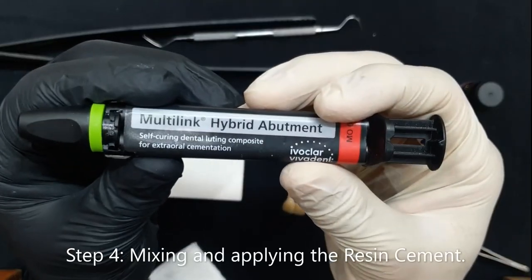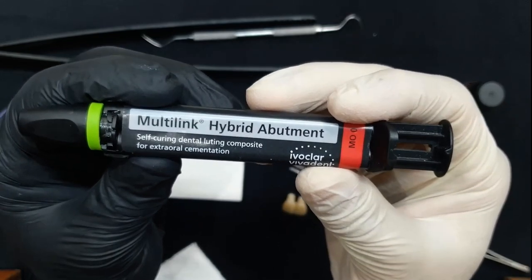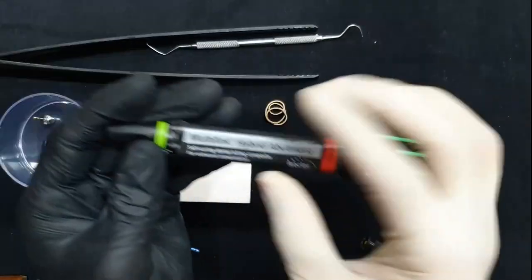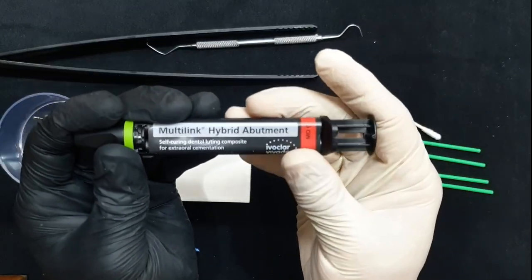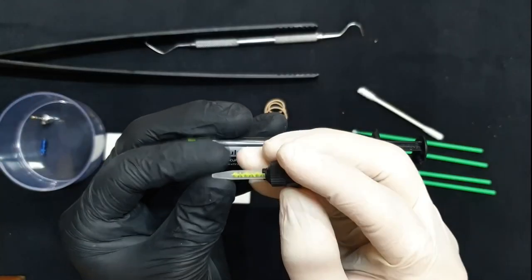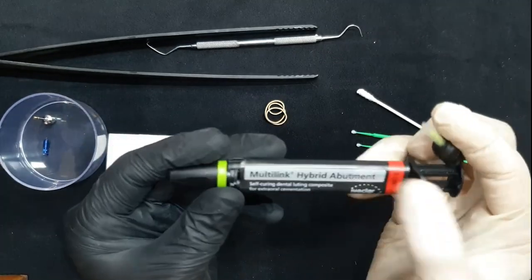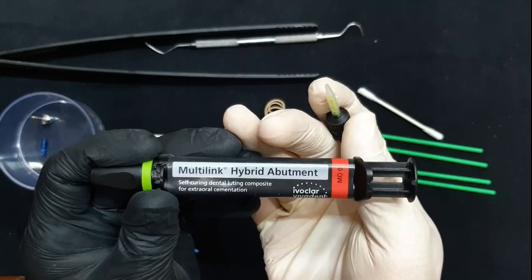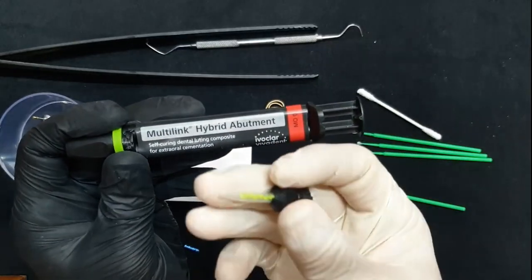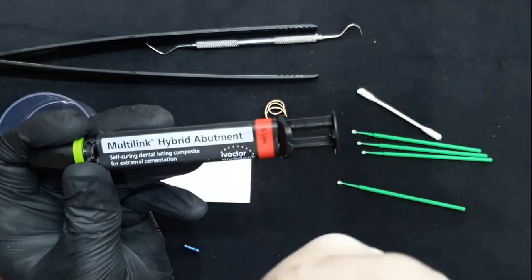I'm using the Multi-Link Hybrid Abutment Cement, also from Ivoclar Vivadent. This is the opaque white color, which is the color I prefer just to mask the color of the titanium base. To mix the Multi-Link Hybrid Abutment Cement, you could either use the mixing tip that comes with the cement, or in my case, I prefer to apply a small amount and mix it using a micro brush. I find the tip sometimes extrudes too much material and can be a little wasteful.